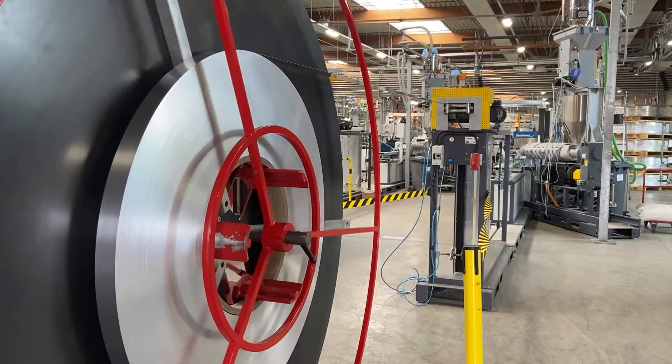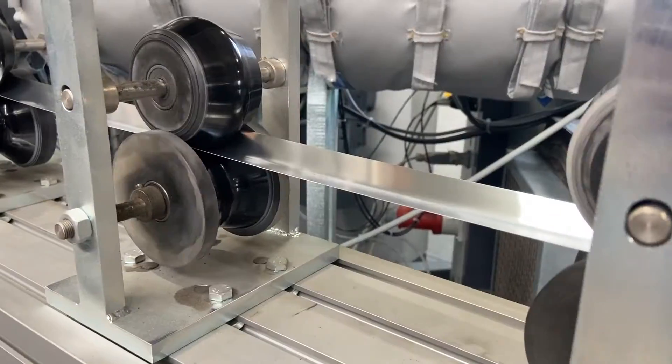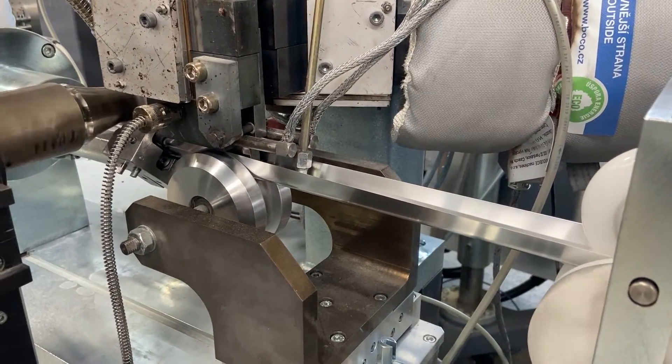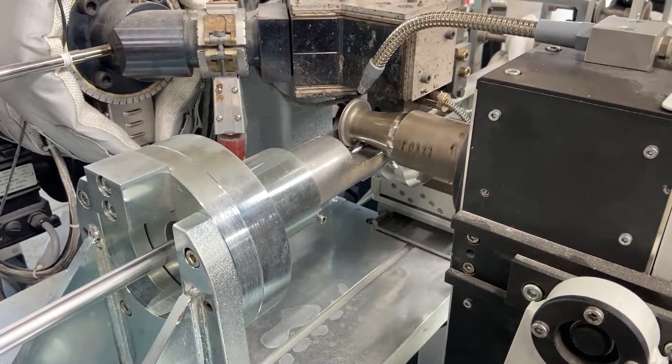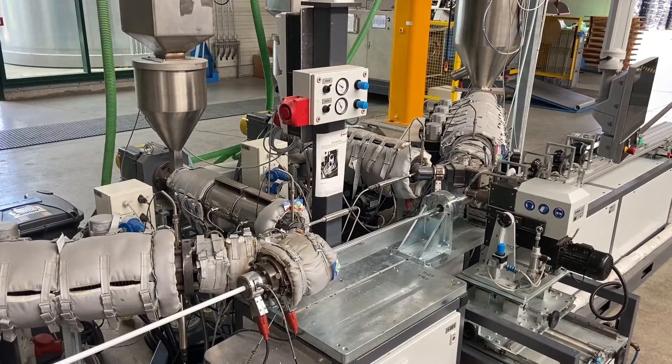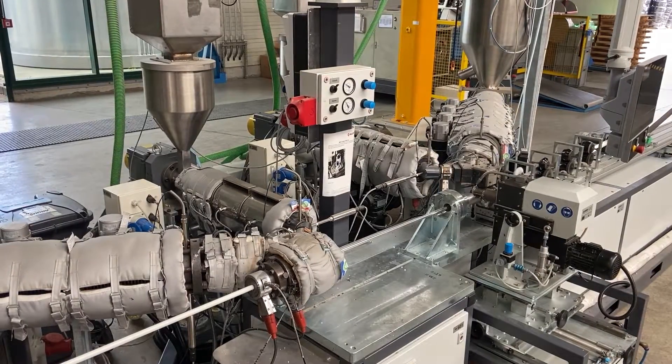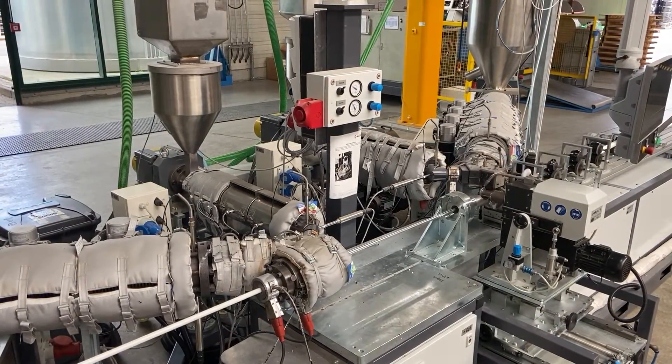Our multi-layer composite pipe consists of five layers. In the first step the aluminium is brought into shape. In the second it is welded. Immediately afterwards an adhesive layer is applied inside and outside of the aluminium, and directly on top the PERT layers.